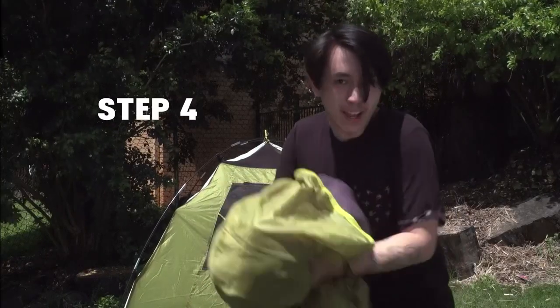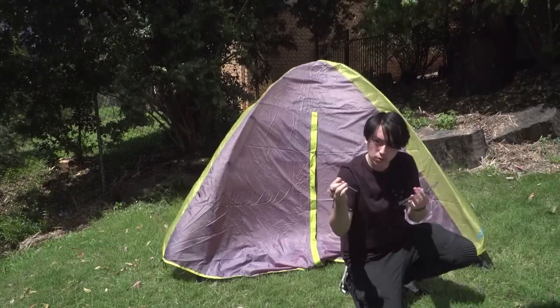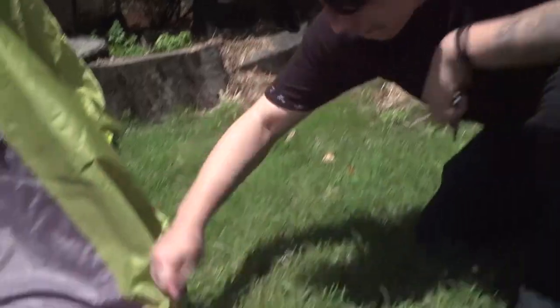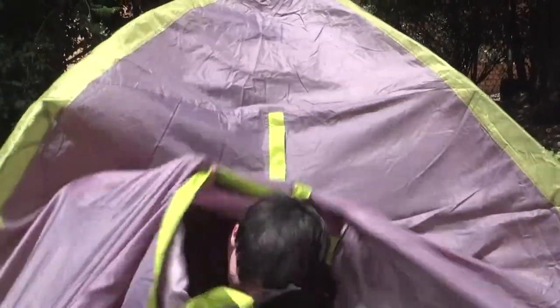Step four: if your tent has a rain fly, let's make sure to put it on top. Step five: once that's on top, what we're going to do is we're going to stick it down with pegs. Once these are on, it'll ensure that when you're moving around the tent, the tent doesn't move with you. Sometimes these pegs can be really hard to get in — my solution? Just stomp on them. And that is how you set up a tent.